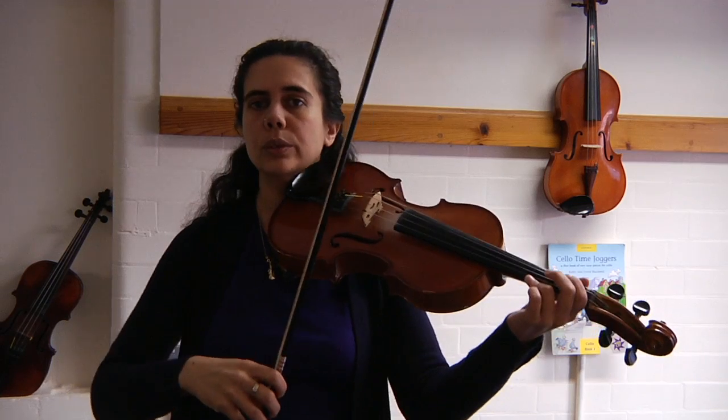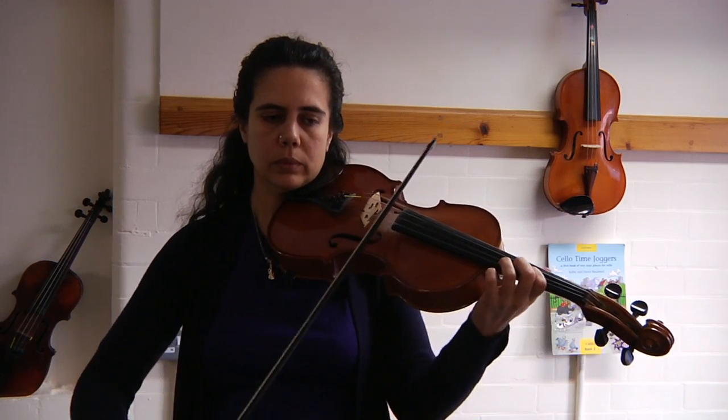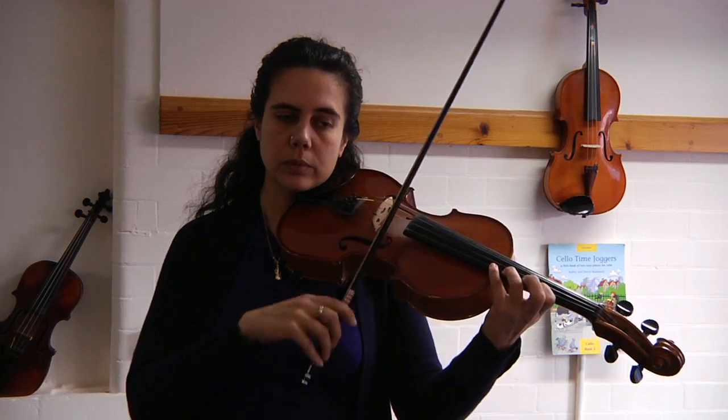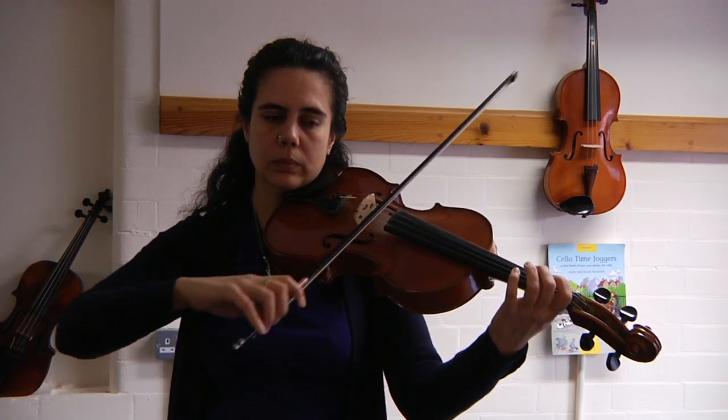And again, two, three. And again, two, three.